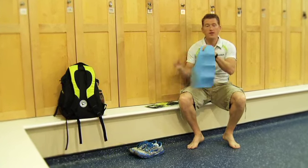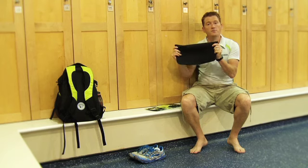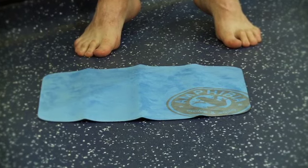How does it work? It's a microfiber top, really soft and absorbent to stand on, and has a non-slip rubber bottom so you won't slip on changing room floors. It prevents verrucas and other hygiene issues that you might get.